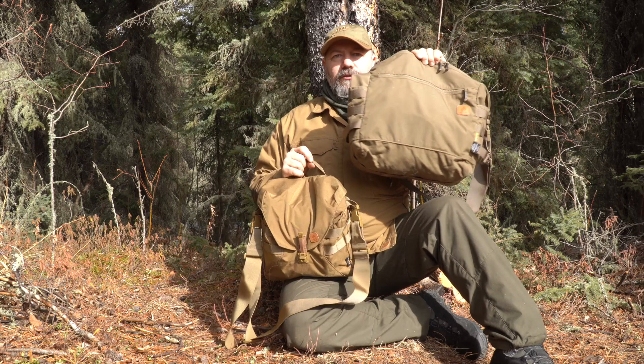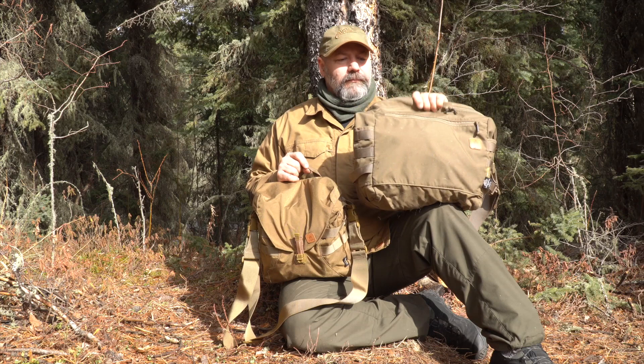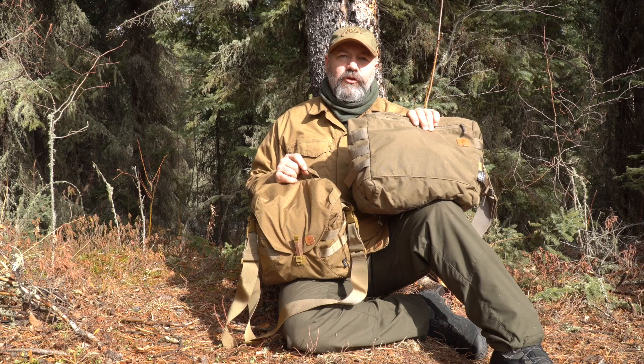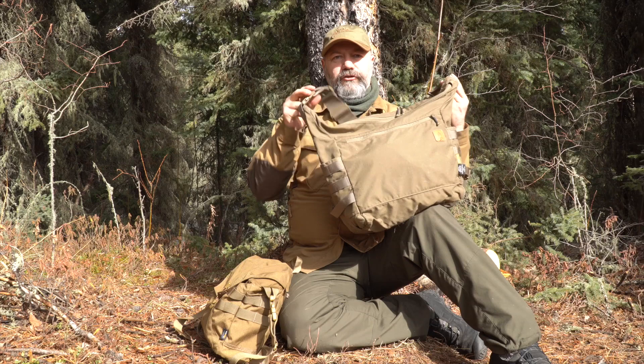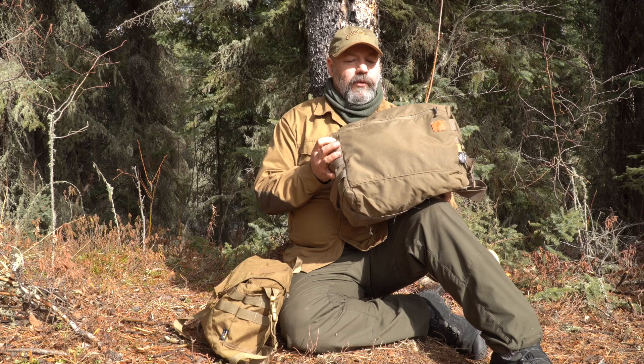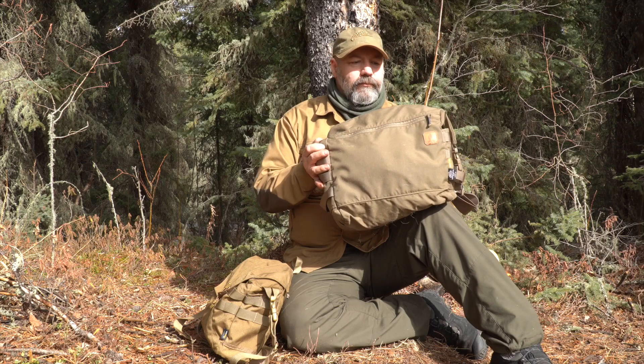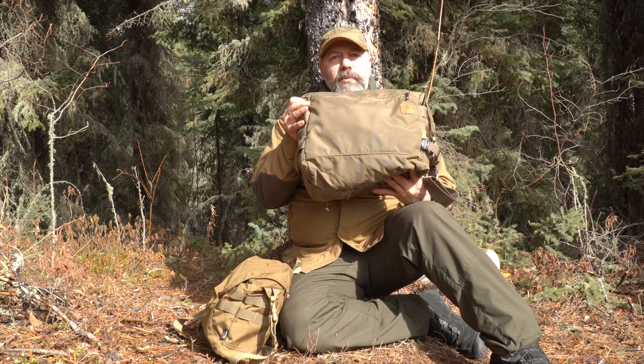I used the bushcraft satchel for quite some time — probably a year and a half to two years — and I used it a lot. Carried all my camera equipment. It's a very good pack. I did find it slightly too big, which sounds odd, but hear me out. As a shoulder carry, I could load up more weight in that bag than one shoulder could bear. If I loaded it with all the stuff I wanted, it was a little too heavy. I tend to overload my bags — if I've got 20 liters, I'm going to fill it with 20 liters. Very good practical pack, still using it for lots of other things.